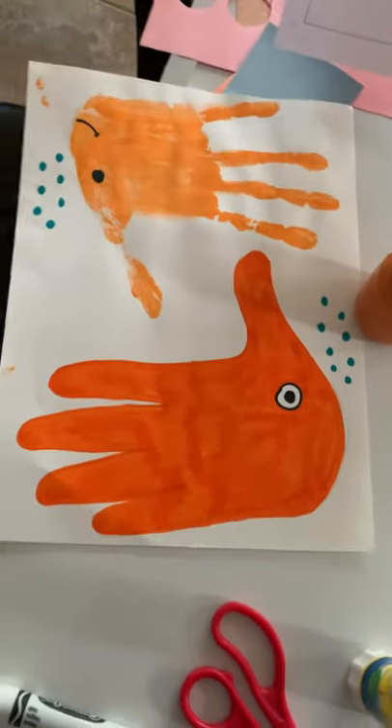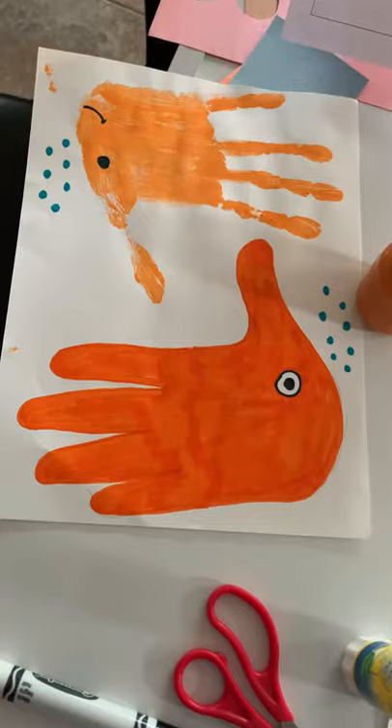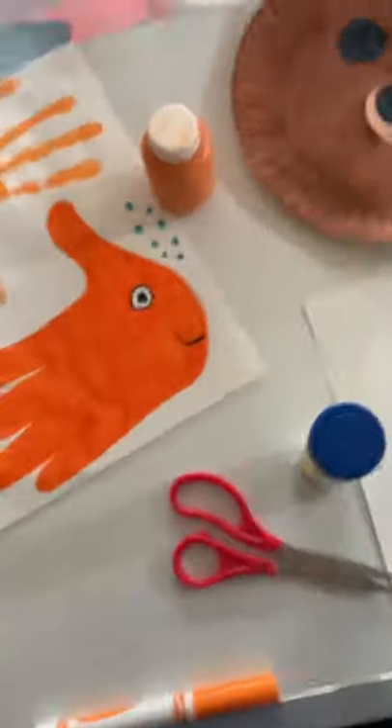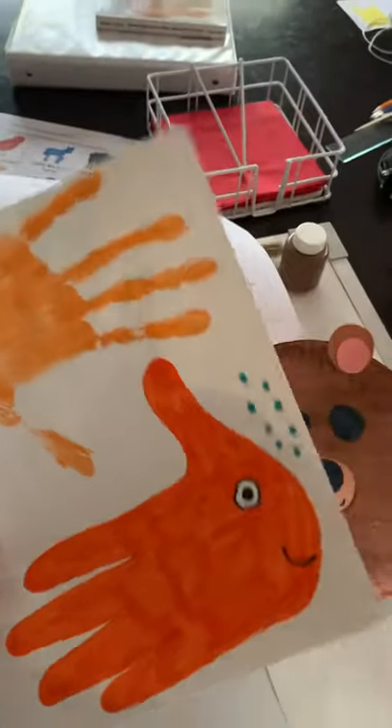Now if you don't have any paint at home, I did another one where I traced my hand and colored it in. I forgot to put a mouth on this one so I'm going to do that right now. There, looks more like a fish now. So there are lots of different things you can do if you don't have materials at home, which I know are hard to get right now. Those are two fish that I made.